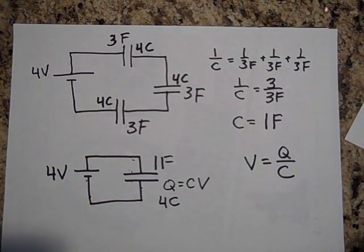So that's how you solve a series capacitor circuit. I'll be back in a bit to show you how to handle a parallel circuit.